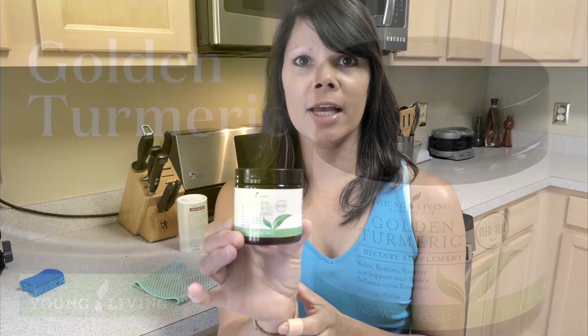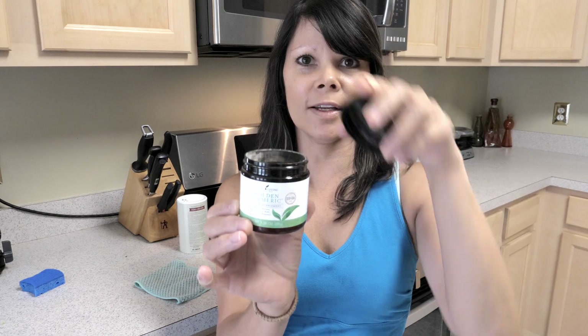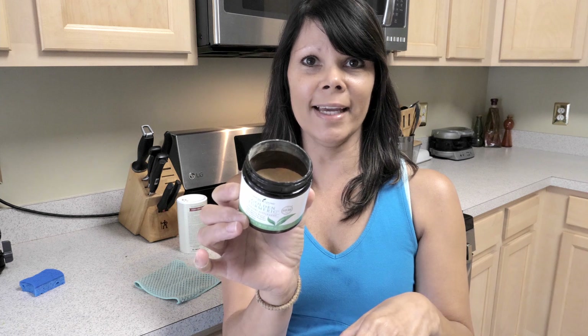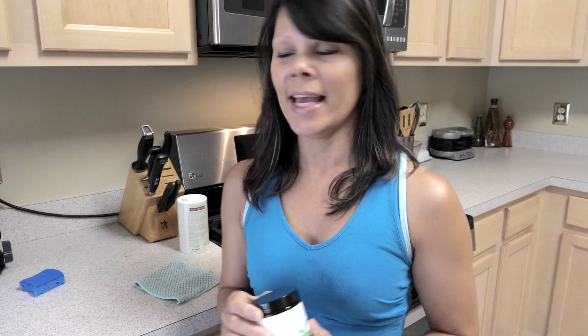I just made Thai chicken noodle soup using my turmeric ingredient, and as you can see when I take the lid off, it is very yellowy inside. I have yellow stains all over my kitchen counters.